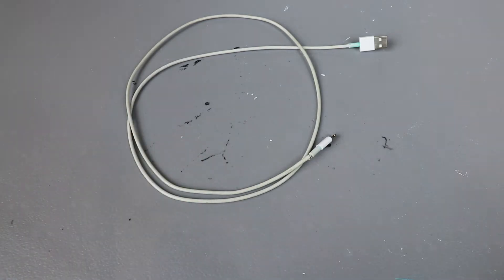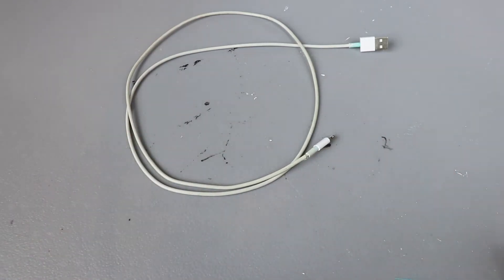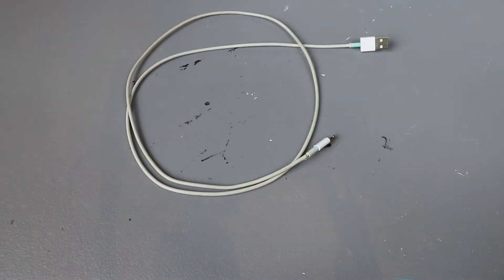This particular cable is a specifically Apple-made cable, so it's one of like two cables I can use to actually back up my phone to my laptop — other cables just don't work, which is very frustrating. So I definitely want to repair this, and I'm going to show you how to repair it by crocheting over it.